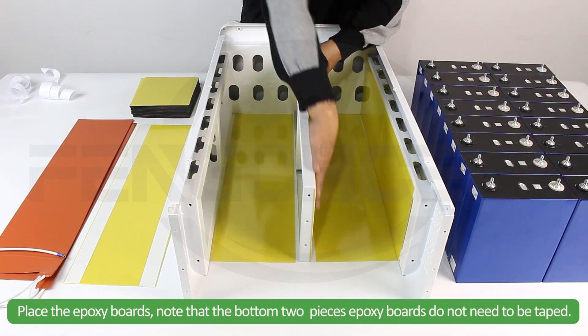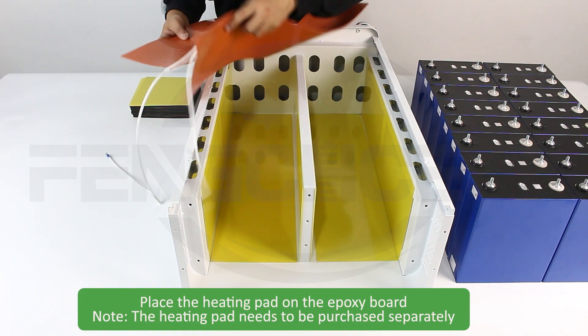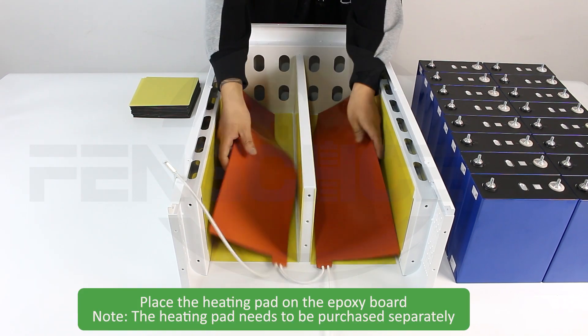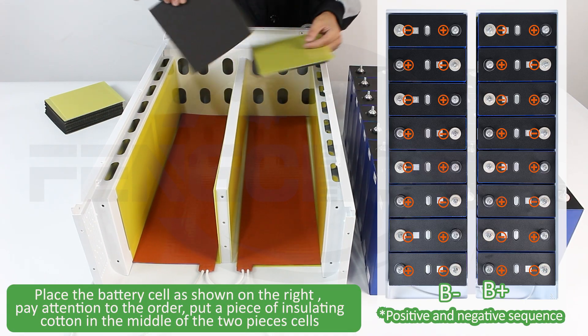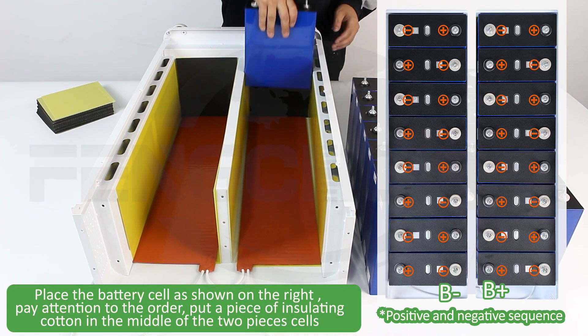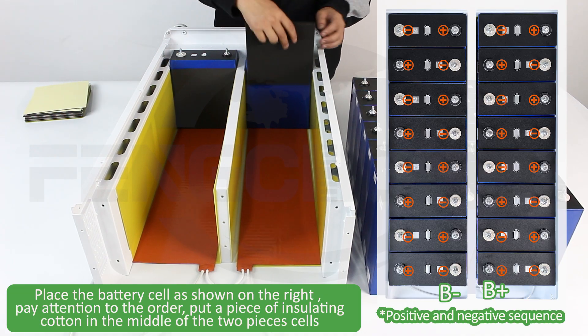Note that the bottom two pieces' epoxy boards do not need to be taped. Place the heating pad on the epoxy board. Place the battery cells as shown on the right — pay attention to the order. Put a piece of insulating cotton in the middle of the two pieces' cells.